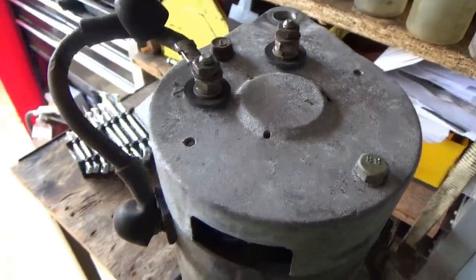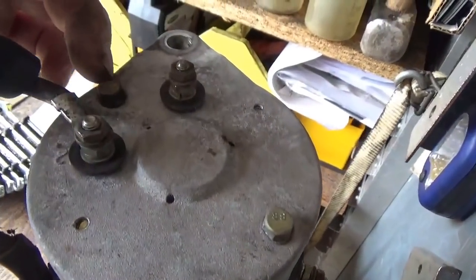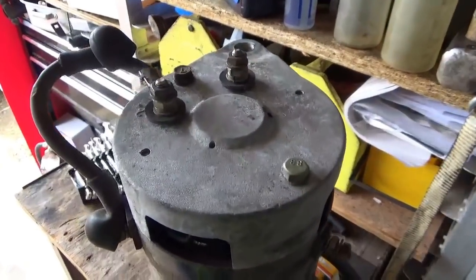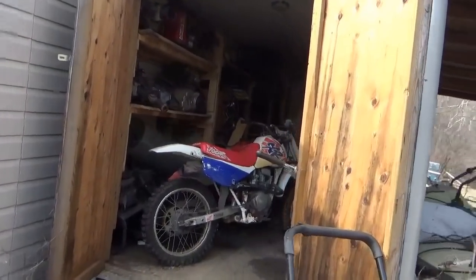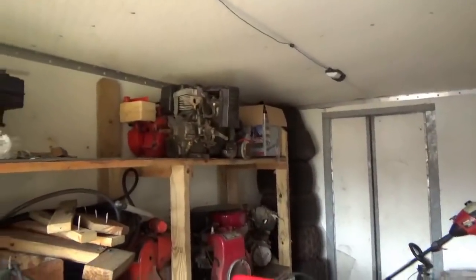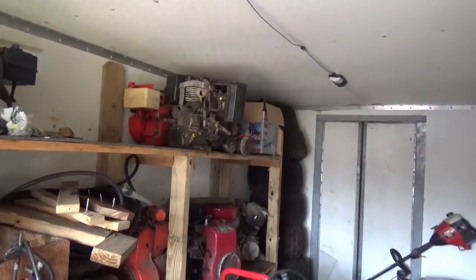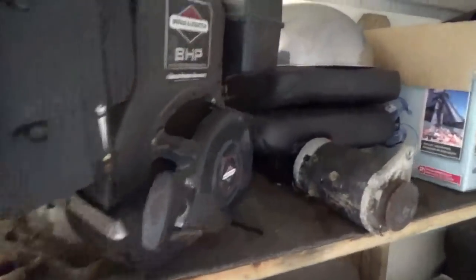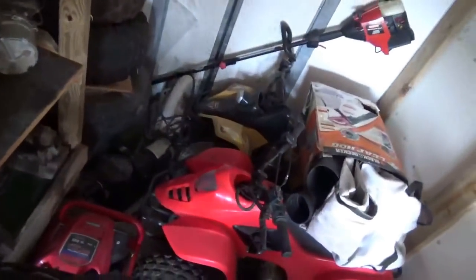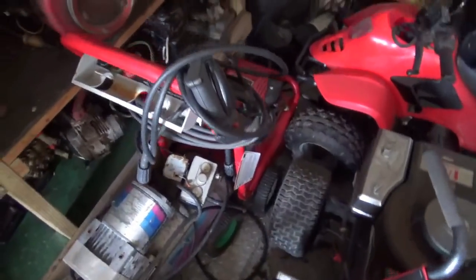I'll give the garage floor a quick sweep first. Taking this starter apart looks easy enough — looks like you just take out this bolt and this bolt and the cap comes up and then we'll see all kinds of good things. Okay tubers, let's go on a starter hunt. Looks like I found them — there's two of them over there. Not only did I find starters but I found an eight-horse Briggs, a pretty cool seat, a pile of tires, more motors, and a pair of China quads. I guess it's my lucky day.